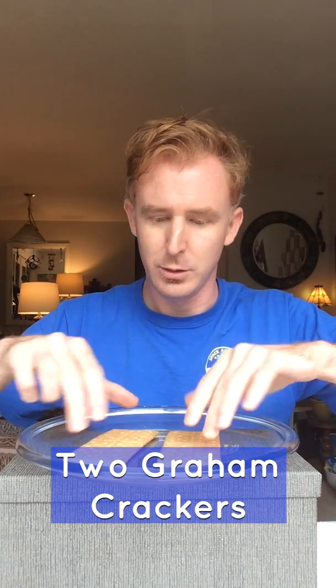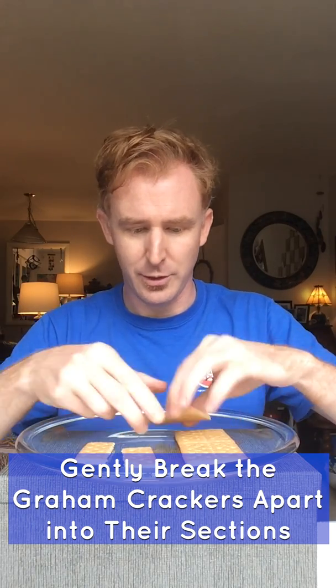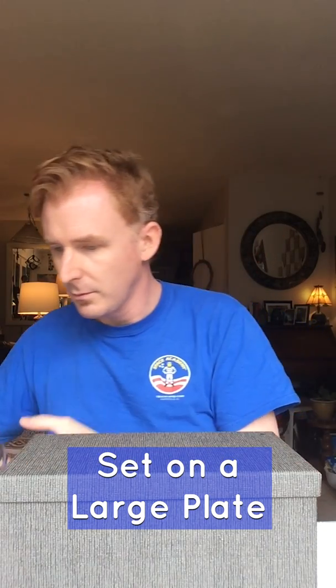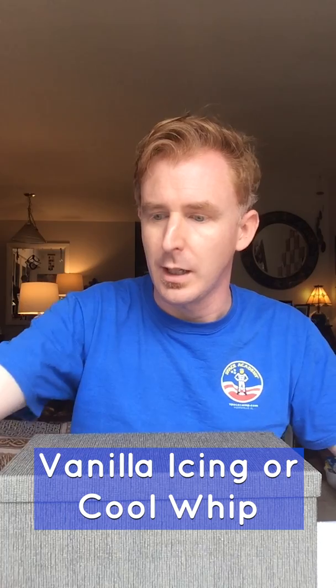You'll need the following things to do this experiment: two graham crackers. With the graham crackers, you'll need to break them up very gently into their separate sections, so you have six individual sections, and set those on a large workable plate. You'll also need some vanilla icing or Cool Whip. I picked vanilla because I added some food coloring and made it a nice orange magma color, and paper towels are always nice and handy if your hands get sticky or dirty.